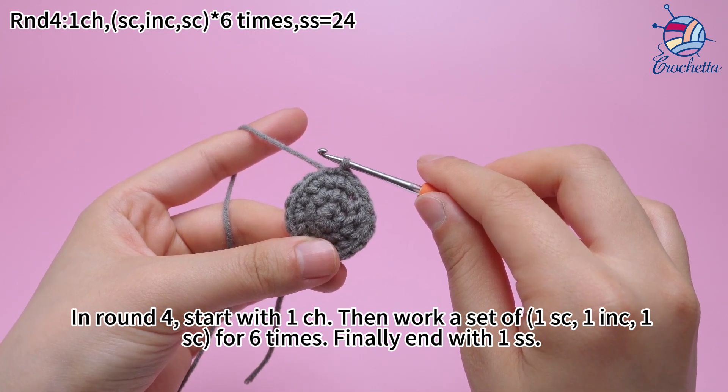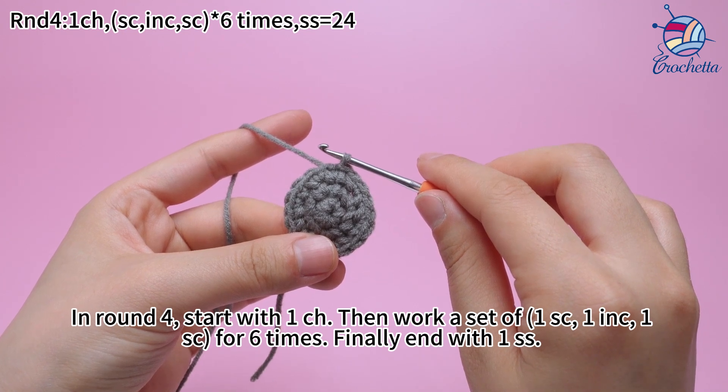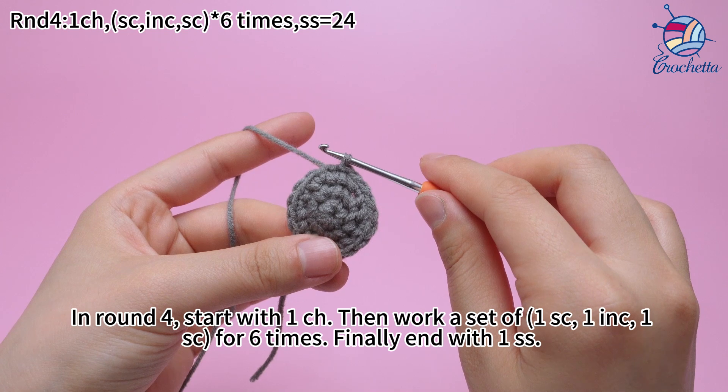In round 4, start with 1 chain stitch, then work a set of 1 sum crochet, 1 increase, 1 sum crochet for 6 times. Finally, end with 1 slip stitch.